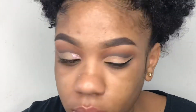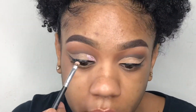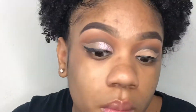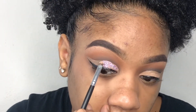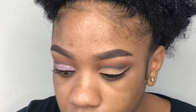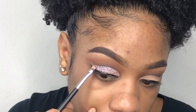Now packing the glitter on with the same brush that came in the pack of 18 — this brush doesn't have a name either. You see how pretty this glitter is. Just keep packing it on where you put the glitter glue, but make sure you don't pack too much on, because then it will be chunky and it will feel heavy on your eyelids.